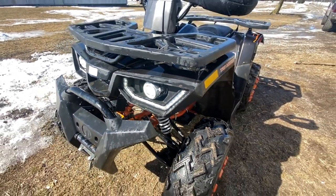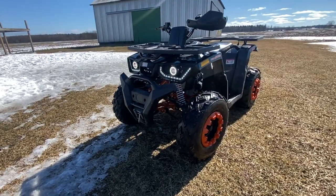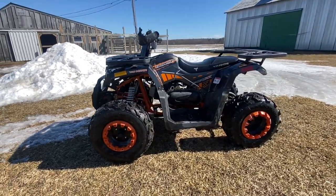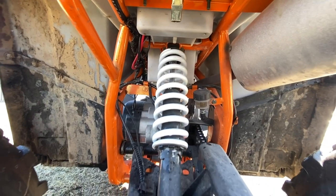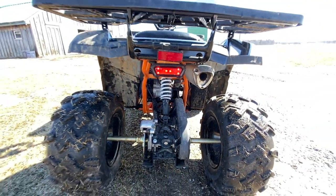Hey everybody. In this video I'm going to be doing a review of my TaoTao Raptor 200 ATV. I've had this thing for just under a year and I've really kicked the crap out of it, so I figured I'd make my own review. It seems like a lot of the bigger brand name ATVs are going up in price, and I feel that a lot of people are wondering if a Chinese brand ATV is worth the money.